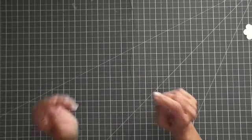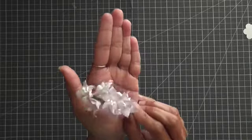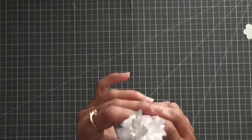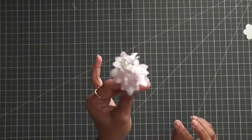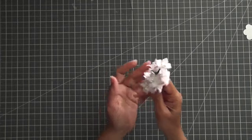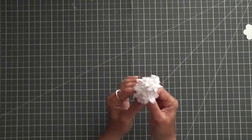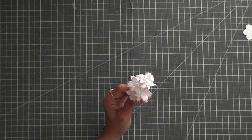Hello everyone, welcome back! Today I have these beautiful lily flowers to share with you. These are the flowers that I use in my projects. I like to use my handmade flowers in most of my projects — unless I really want to get done fast — otherwise I prefer to use my own flowers. I love making flowers; that's the main thing.